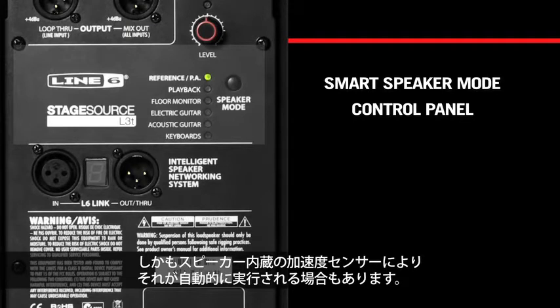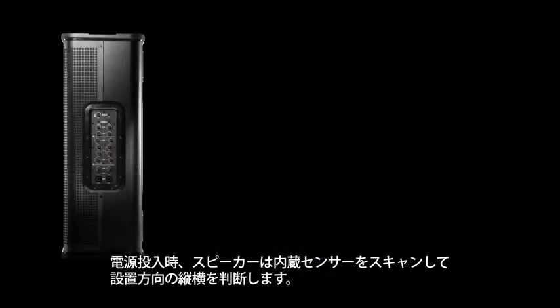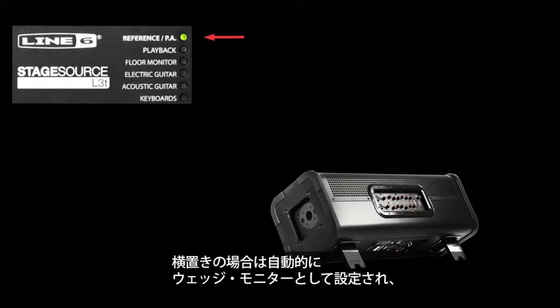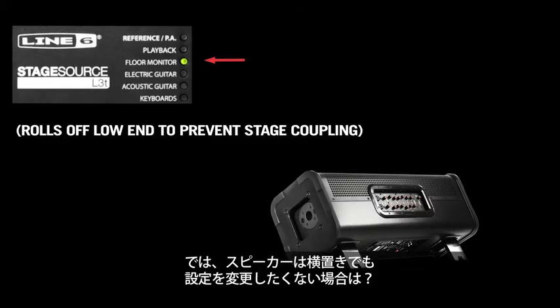The accelerometer built inside the speaker can help this happen automatically. On power up, the speaker scans its onboard sensor to determine whether it's standing straight up or laying on its side. If it is laying on its side, it automatically configures itself as a floor wedge, rolling off a little bit of bass to decouple the speaker from the stage floor.